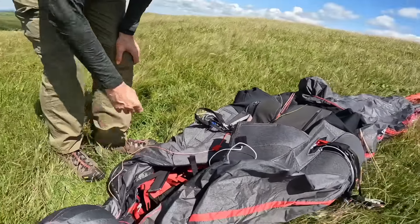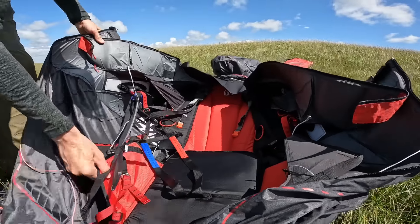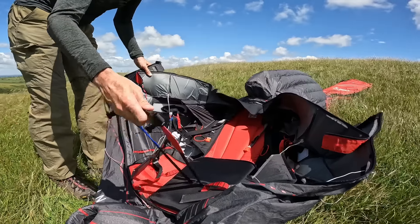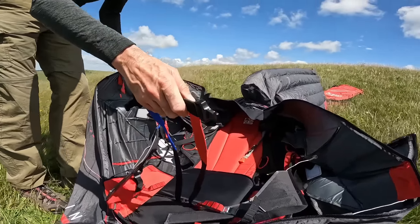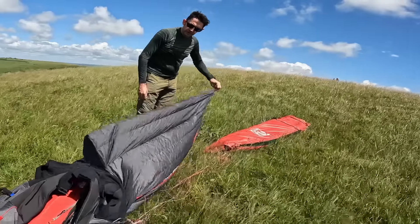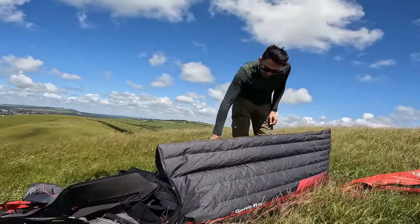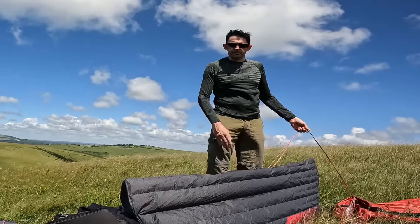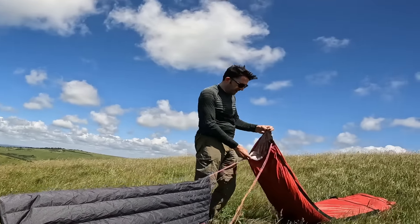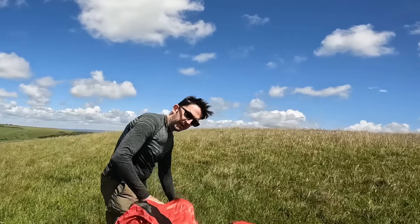The most obvious thing to notice is the size of the tail. The internal structure is broadly similar to the Race 4 - the seat, the plates on the sides - but it's missing the get-up reminder, so you've got to be really careful about clipping your legs in when you first put the harness on. The tail is just freakishly enormous, and it's super keen to get inflated - the wind blowing up the hill at 10 to 12 mph is doing this. The tail's keen to come up, which is something I struggled a bit with the Race 4.